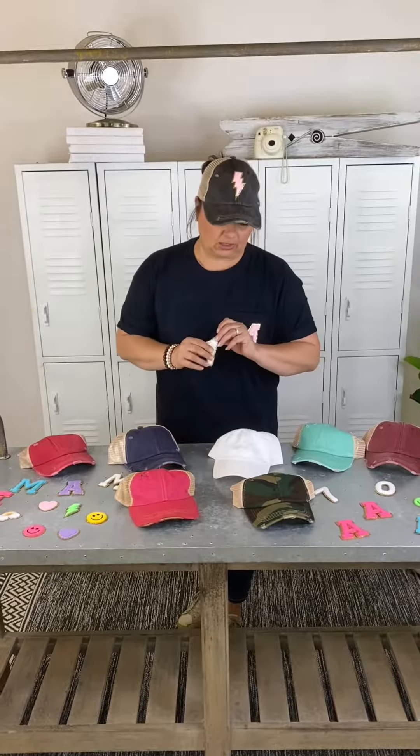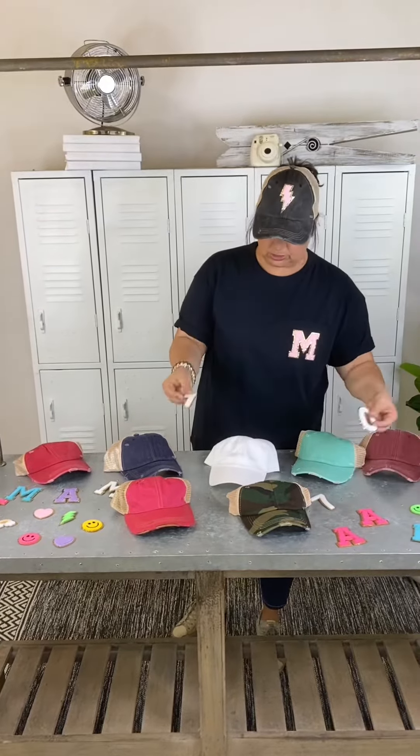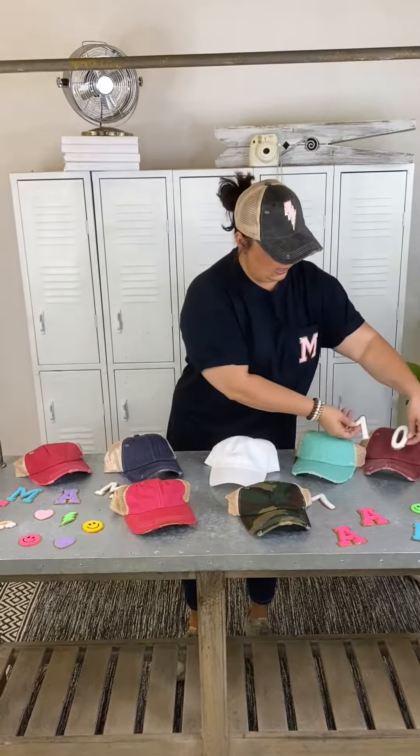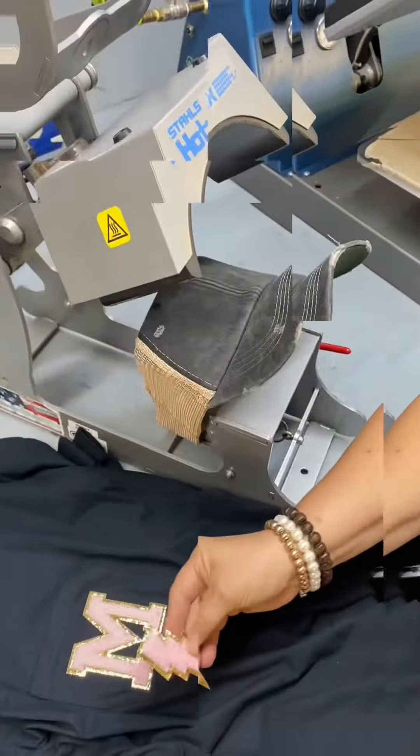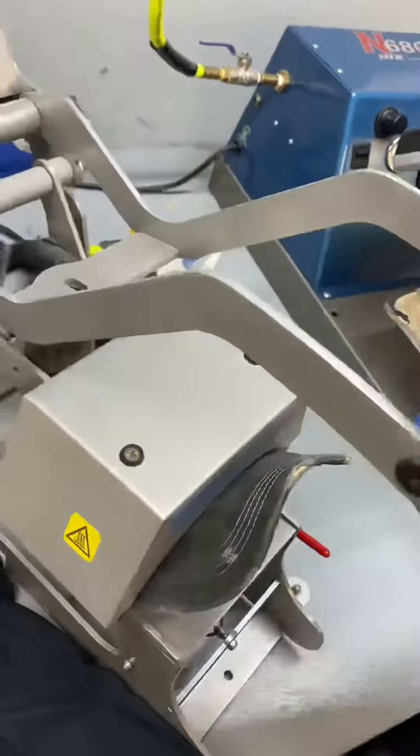The numbers come in white chenille with a gold outline, so they really pop off all of the hat colors. You can get your team color or you can go completely opposite with just a fashion color. You can do two numbers. They look great and support your favorite team.